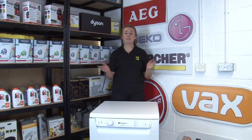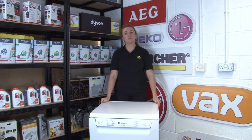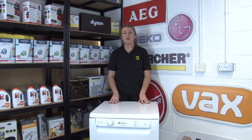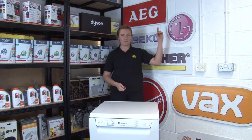Our final tip is to get into good habits when it comes to appliance recalls. If your appliance is recalled it means the manufacturer has spotted a serious issue with it which needs to be addressed straight away, either by replacing or repairing it. Make sure that whenever you buy a new appliance you register it, and that you check that all your other appliances aren't on any recall lists. We'll link a video on how to do this.